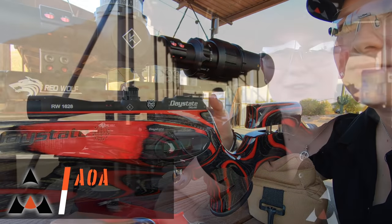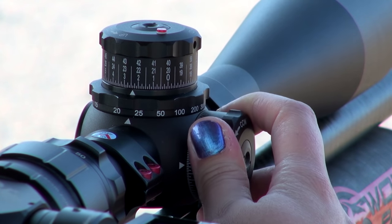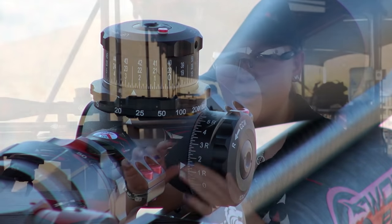Hey guys, my name is Lauren from Airguns of Arizona and today we're going to be looking at sighting in your scope. We're going to be looking at how do we move the scope and where do we set it to actually get to a solid point.